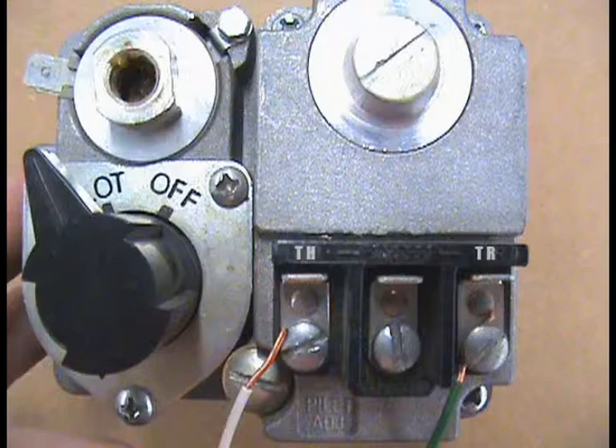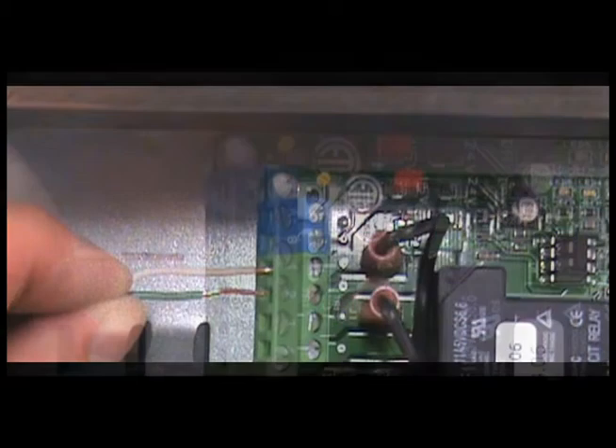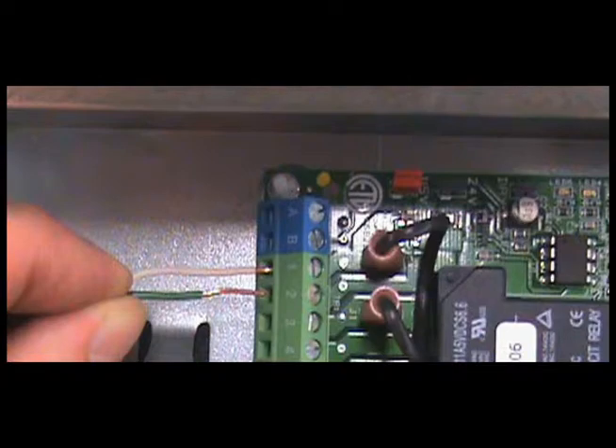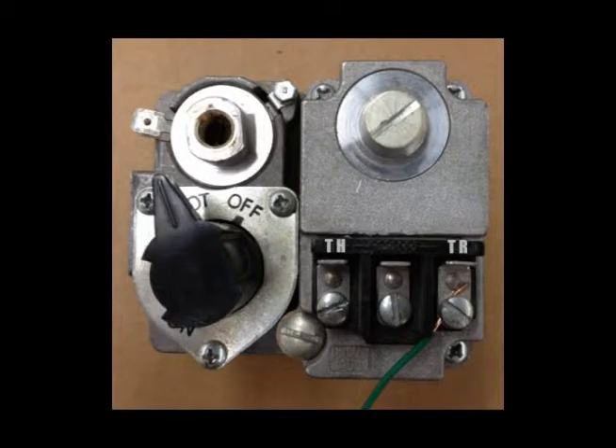Disconnect the wire on TH or the HOT of the gas valve and connect it to terminal number 1 on the UC-1. Connect a new wire to terminal number 2 on the UC-1 and connect it with the TR or the common of the gas valve.